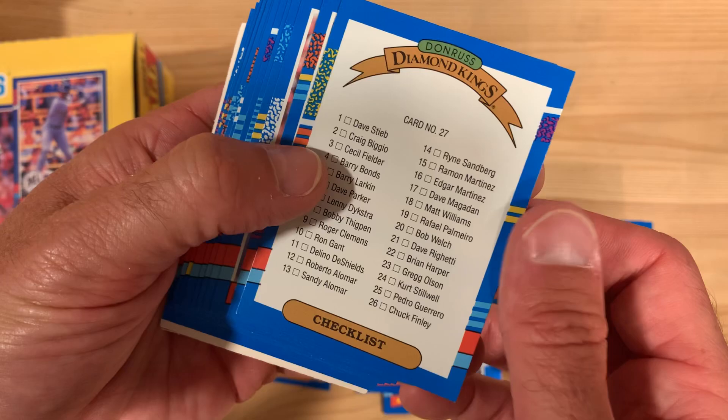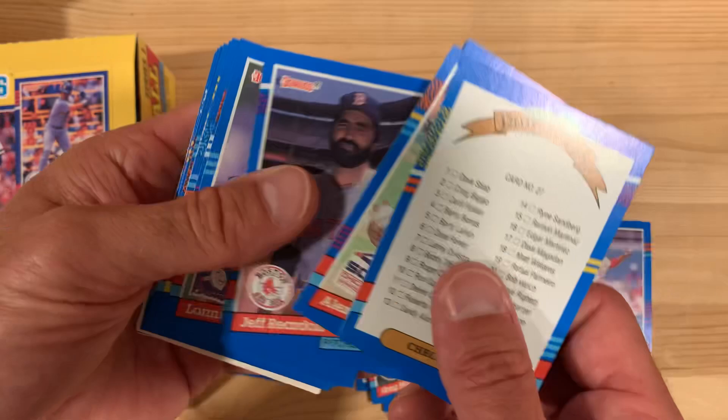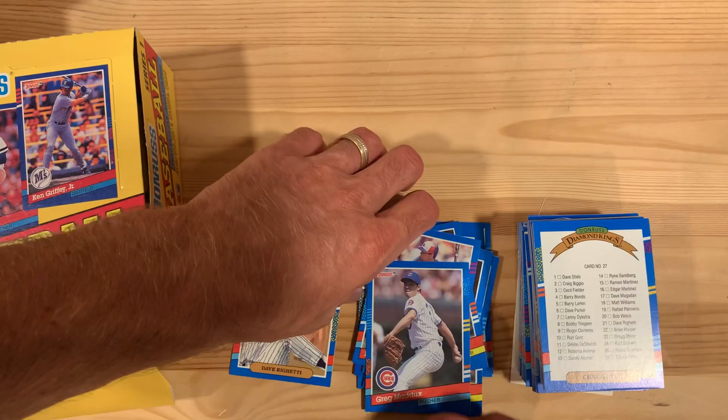Checklist — Diamond King checklist, everybody's favorite. There's Greg Maddux. Nothing worse as a kid when you get 15 cards in the pack and one of them is a checklist.